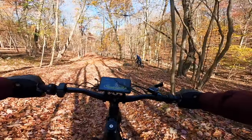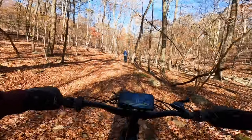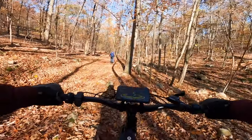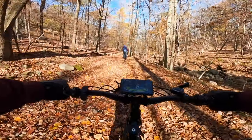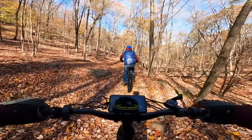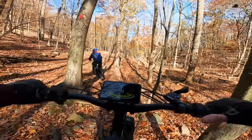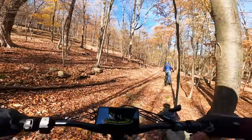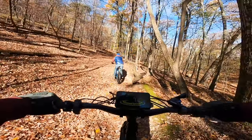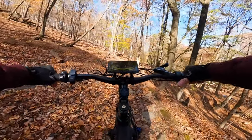Giving this beauty a workout today. I'll tell you one thing, the nice big fenders on it are awesome — we don't get all slopped up in the mud or anything. The horn — I got to love that horn.